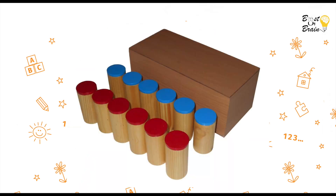Traditionally the activity consists of 12 wooden cylinders, 6 with a red top and 6 with a blue top. But here I am going to make it at home with very easily available materials.